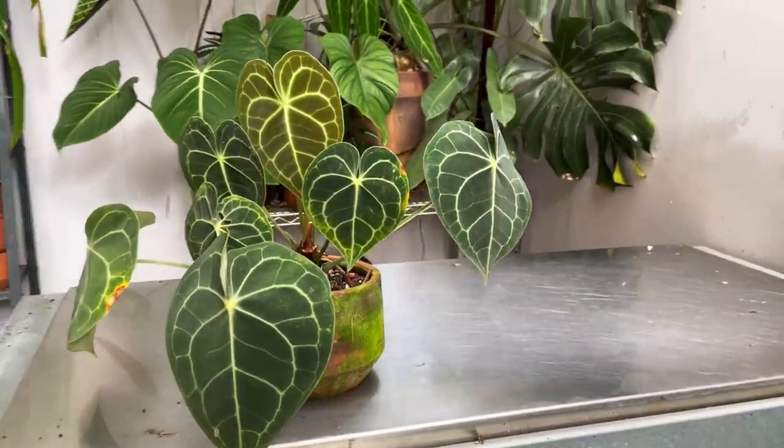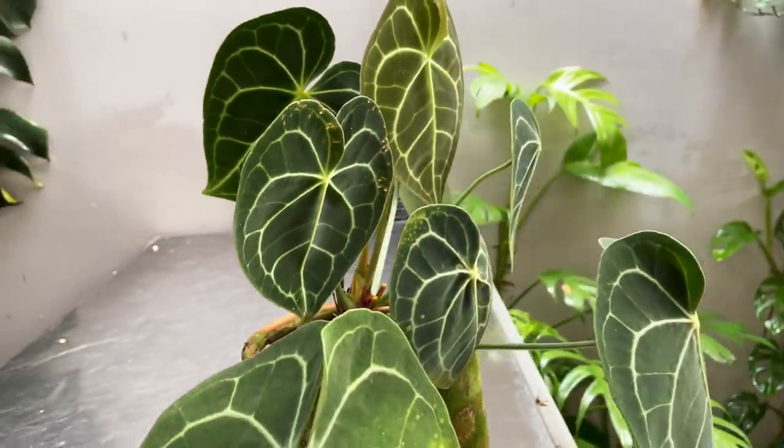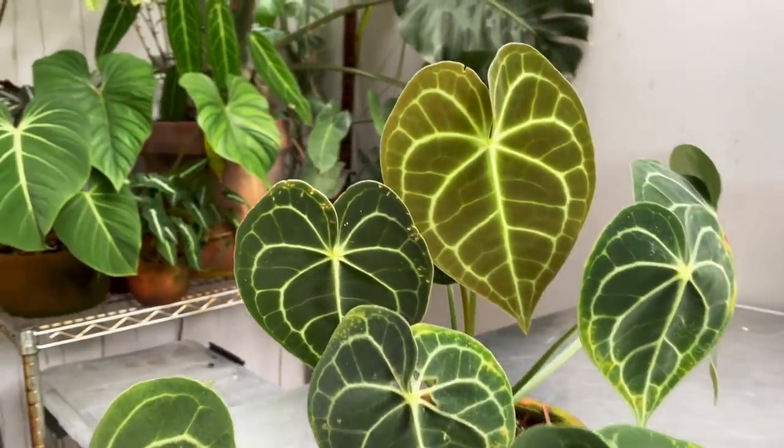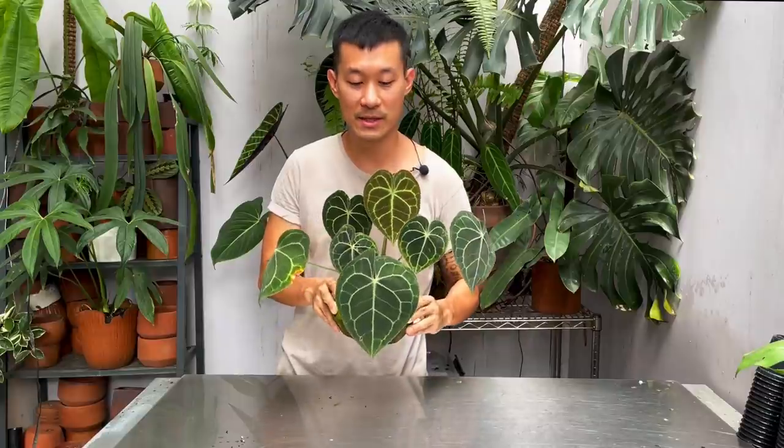Hi guys, my name is Sean, I'm a houseplant enthusiast from Jakarta, Indonesia. In today's video I'm going to be sharing with you the care and propagation of the Anthurium clarinervium. This is a video that I've put off for a very long time because this is such a slow growing plant — probably one of my slowest growing anthuriums.